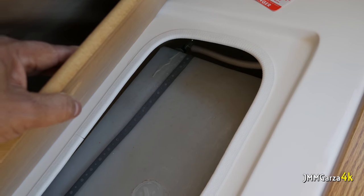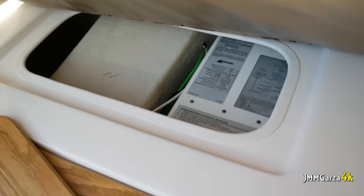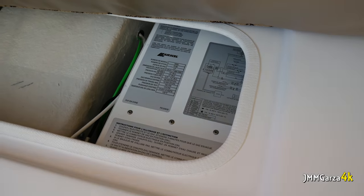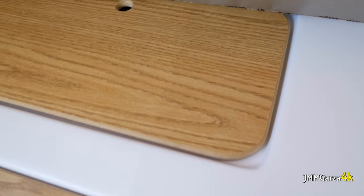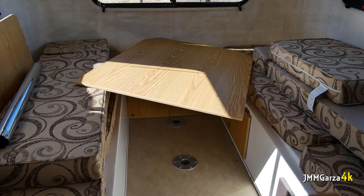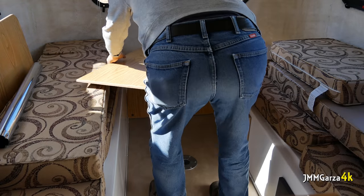To the left there's some storage and what might be a water tank — possibly the gray tank. To the right there's some electronics equipment. When you get down to the Casita store, you can ask what everything is and what it does. You can option this thing out to your heart's content, and then several months later you'll have your own personal Casita.